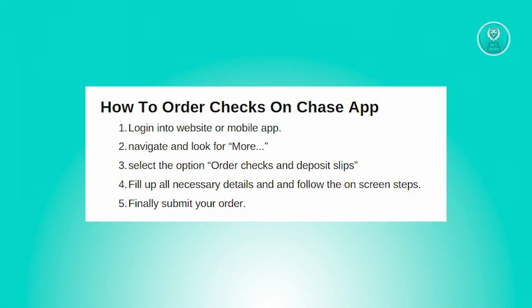What you need to do is follow the on-screen steps and make sure to provide all the required details, ensuring the information you provide is correct. From here, you can click on the Submit Order button to submit your order, and finally you just need to wait for it.